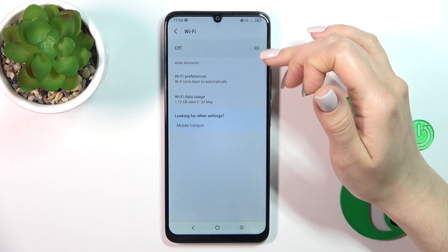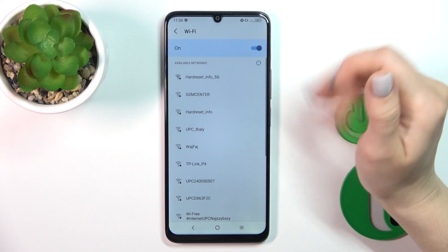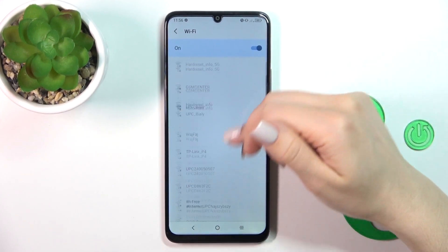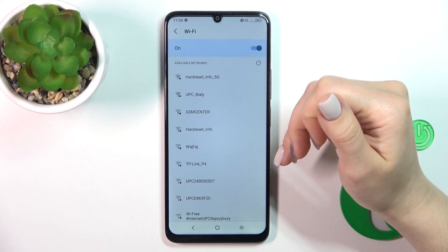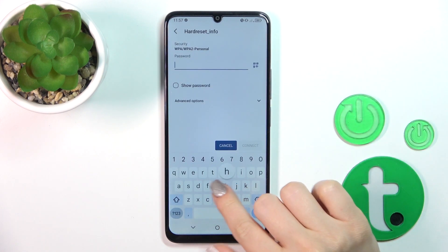If you want to turn it off, you should also click on the switch the same way. After that, you'll see all of the available networks — just select one and enter the password.